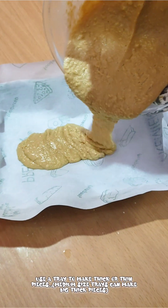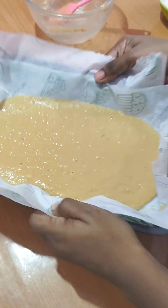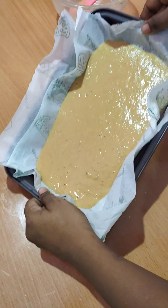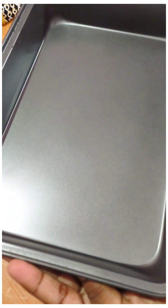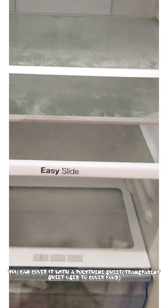Mix it well. Put a little ghee in the tray. Pour the mixture into the tray and refrigerate it for 30 minutes.